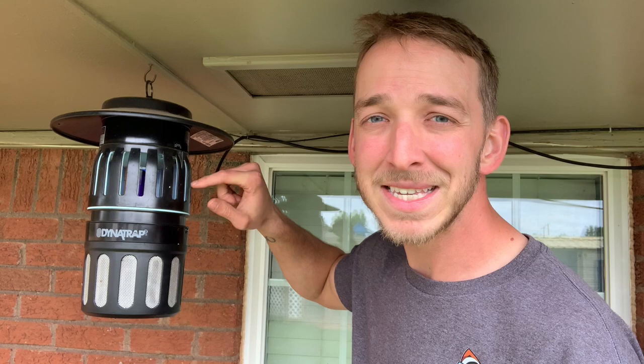Hey guys, today I want to talk to you about the Dynatrap. There's a lot to cover, so I'm going to be really quick, but overall it's just amazing. It works. We've had ours for about a year, and it's been one of my favorite things we've had in our backyard.